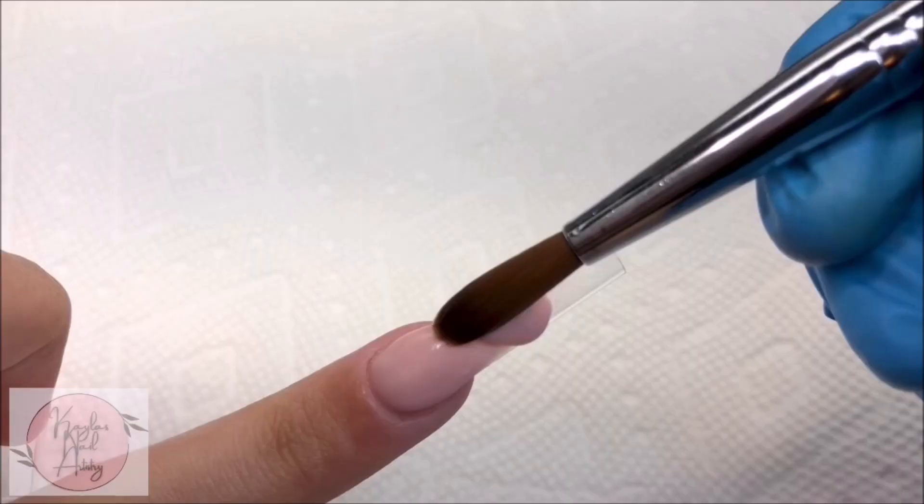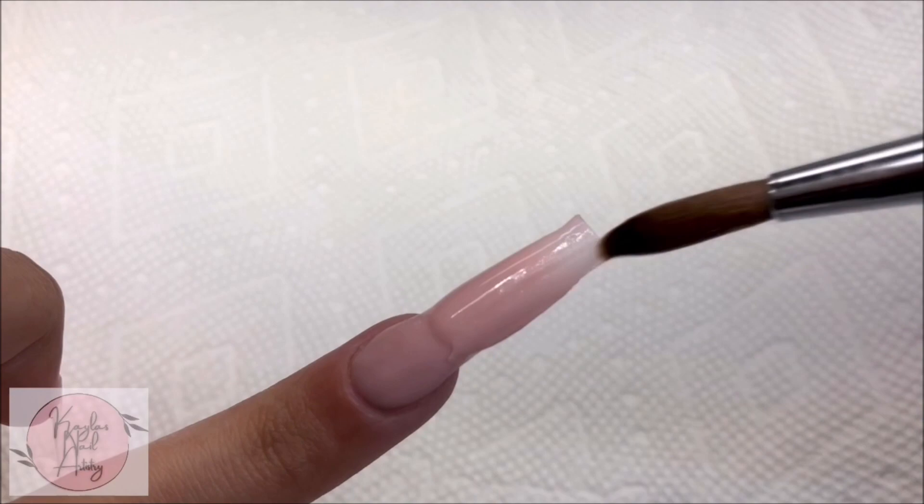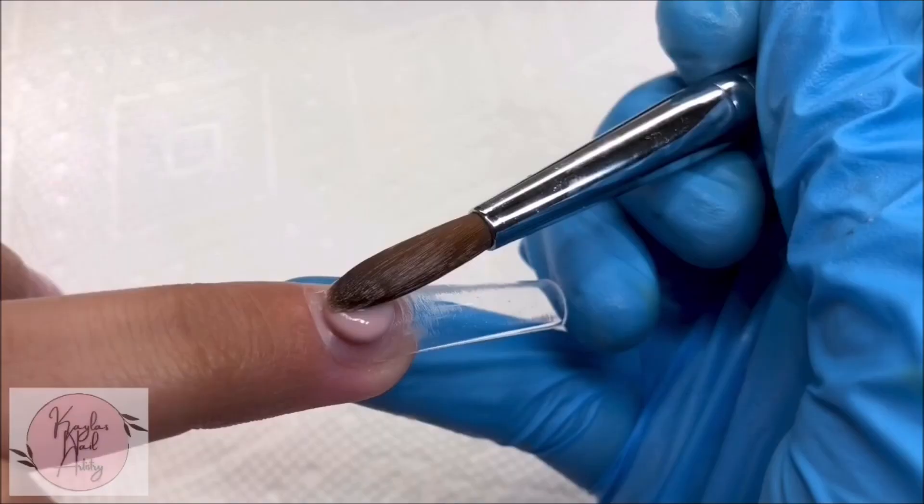So far, I am enjoying this brush. Working with smaller beads definitely allows for more control, which is great for a beginner like me.